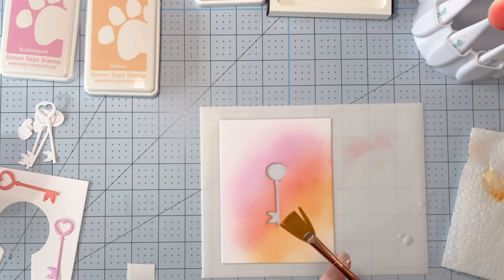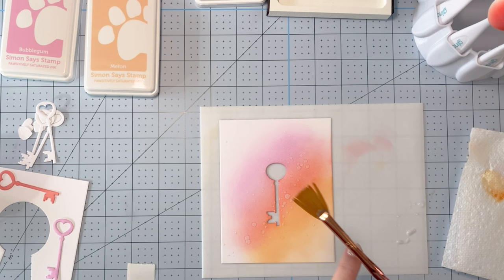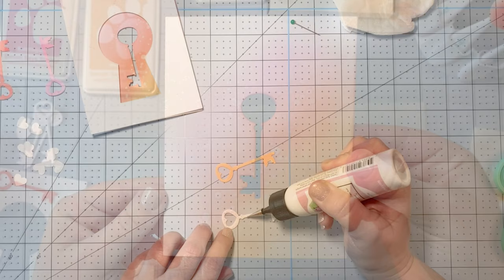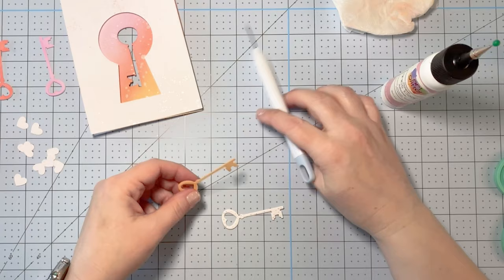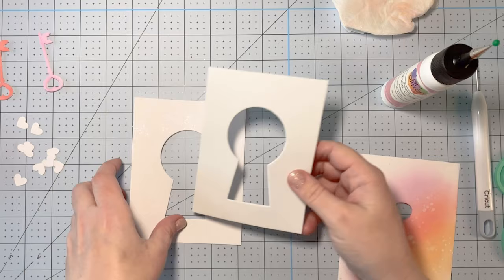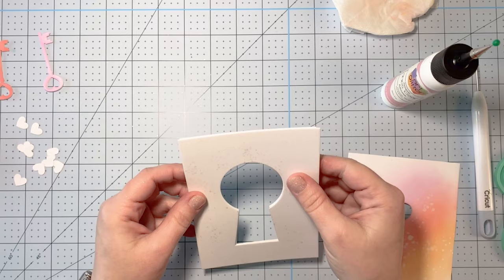In a mini mister I keep water and perfect pearls, which I use frequently. I've sprayed it out onto my silicone mat and I'm using my fan brush, flicking it on the back of my finger to get those really pretty iridescent shiny spots from the perfect pearls, along with water reactivity from the ink — it creates a really interesting effect. Off camera I also used some of the perfect pearls water on the top panel where the keyhole is cut from.